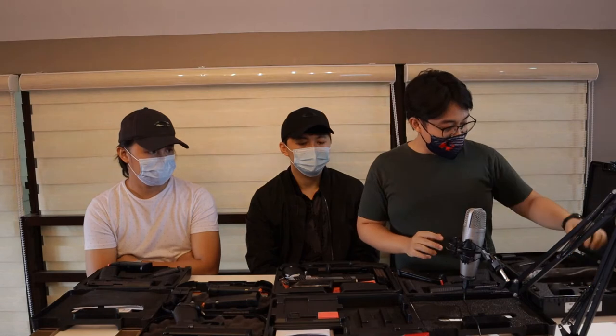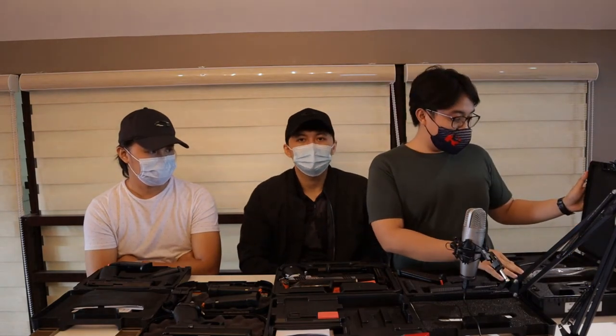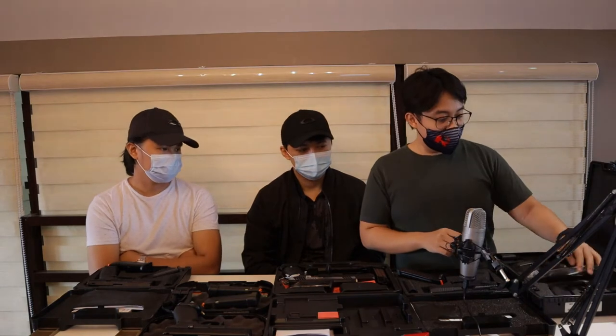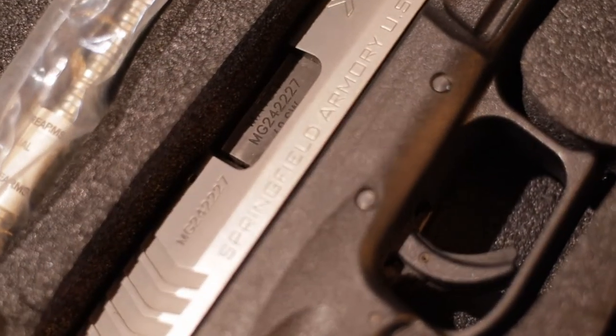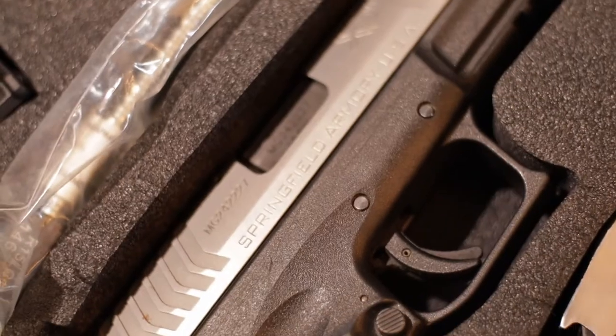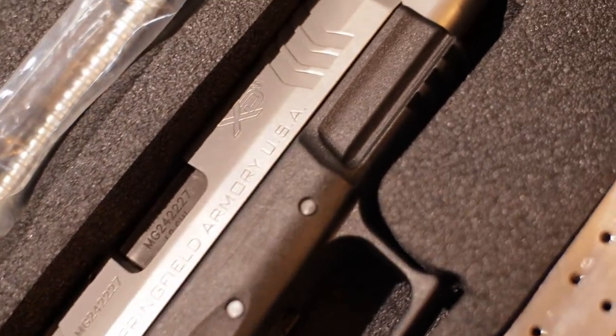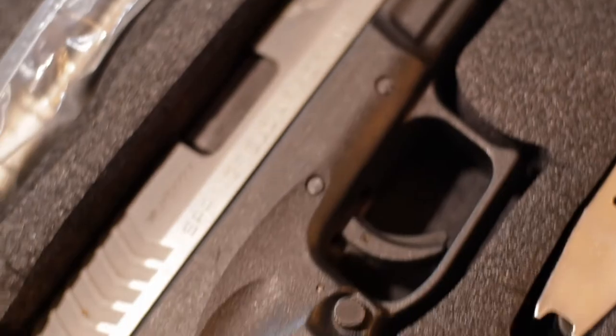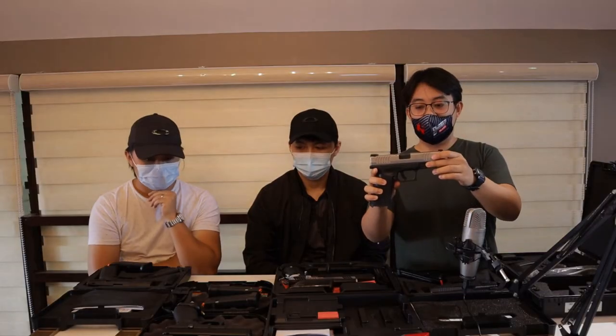So this is a very reliable pistol. Out of the box to siya. May kasama siyang holsters, cleaning kit, and then two magazines. This is a two-tone pistol. Maganda yung forma. Okay na okay. This is all stock — wala pang napapalitan dito.